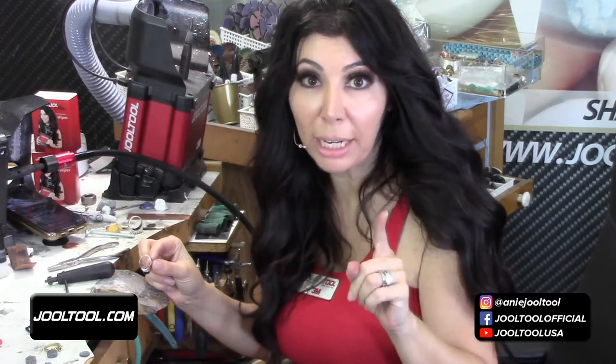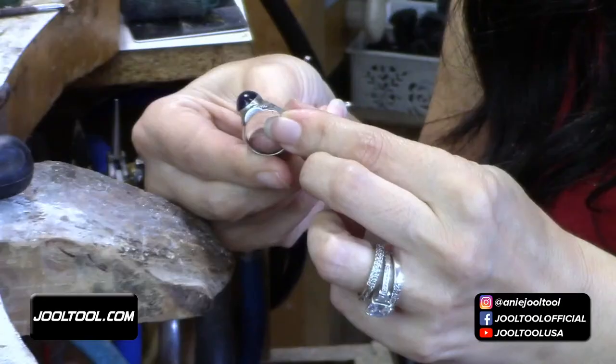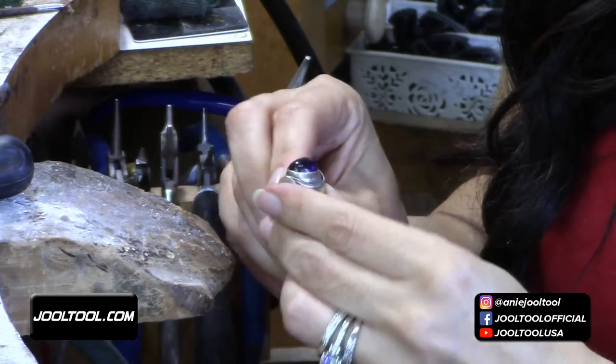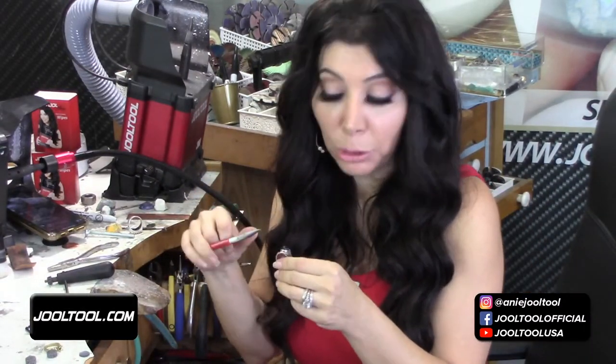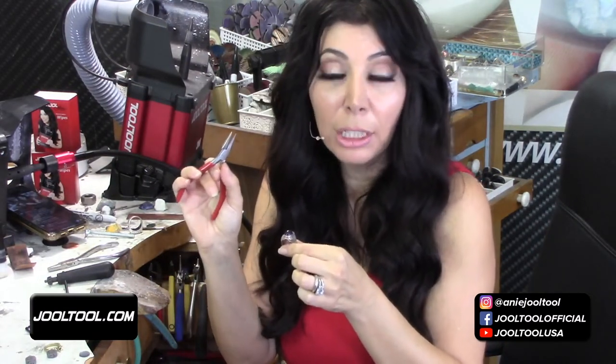Melanie, how are the diamonds set — prong, bezel, flush? Because what's great for metal burns is the scratch eraser. The mini scratch eraser is just excellent for burns — it works the metal and blends it without sandpaper. With sandpaper you can't just keep sanding that area down, especially around your stones. And to keep your stones cool when annealing, cover them — we'd put boric acid powder on it, though California has banned that now.